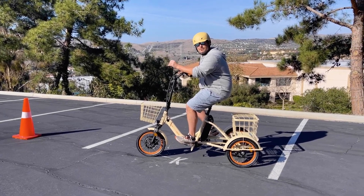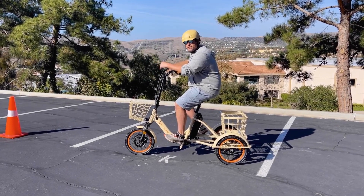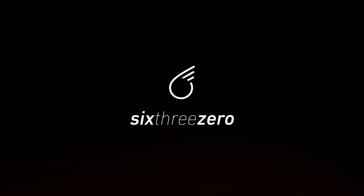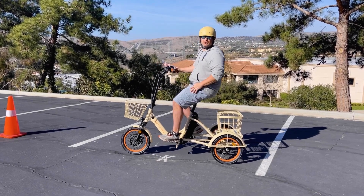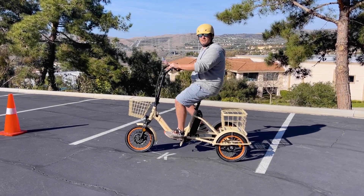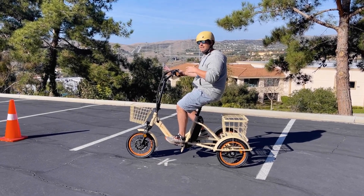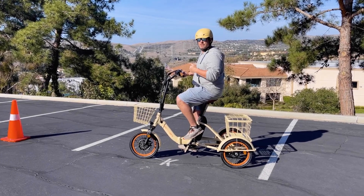I'm going to show you the most nimble, easy to steer electric trike there is. Stick around. Hey everyone, I'm Dustin. I have nearly 20 years experience in the bike and e-bike industry and I'm sitting on top of the EZ Transit foldable e-trike, the most nimble, easy to steer e-trike there is.